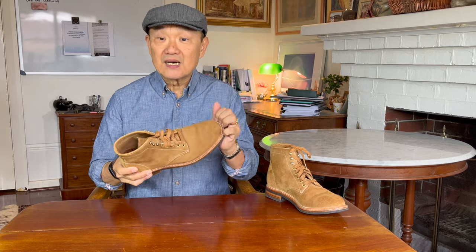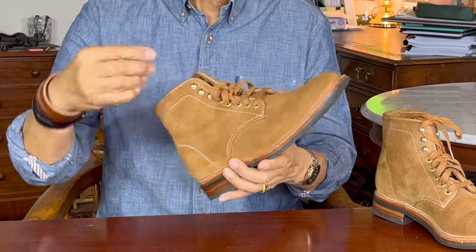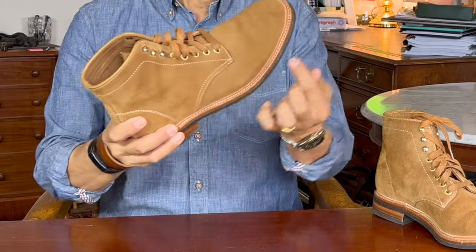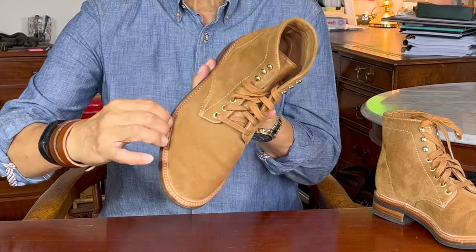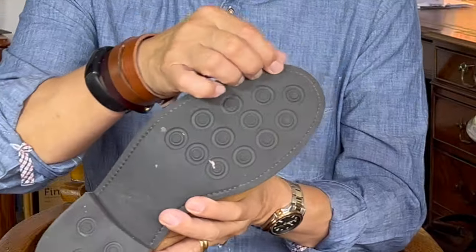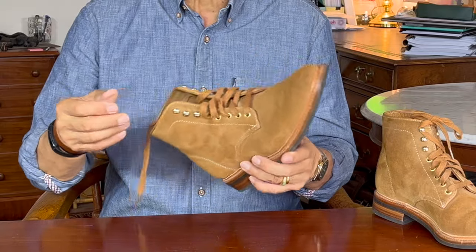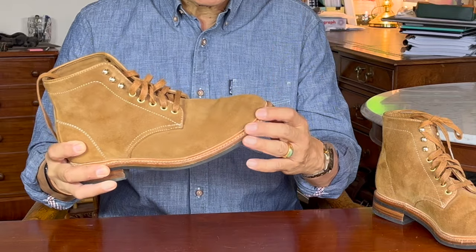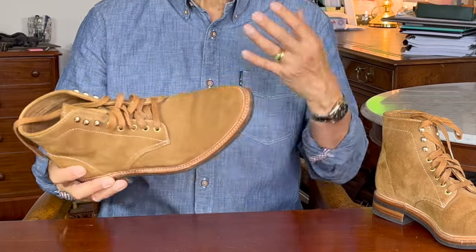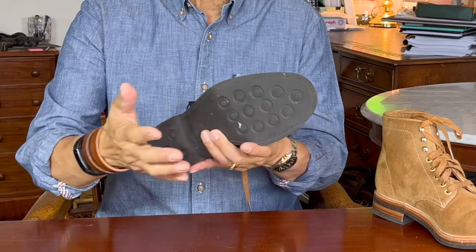Let's now turn to the construction of these boots. They are Goodyear welted. To dive into Goodyear welting, check out my Goodyear welt 101 video. Basically, the inside of the boot — that's the insole and the turned-in uppers — are stitched to a thin strip of leather called a welt that goes all the way around the boot. On the outside the welt is then stitched through the sole construction — that's this stitch you can see right here. You can't see the inside stitch of course. That's the basis of Goodyear welt's reputation for water resistance: the stitches never go through all the way from outside to inside. They're two separate stitches so the moisture can't wick through. They are also eminently re-solable because your cobbler can just cut the outside stitch, replace the outsole and re-stitch it back.